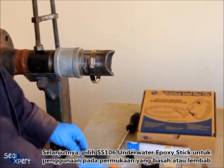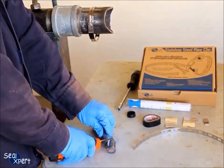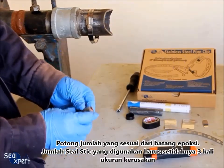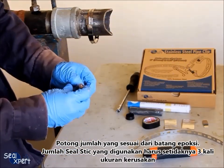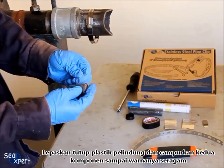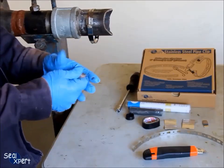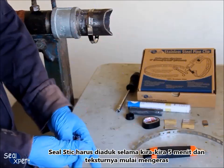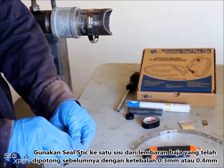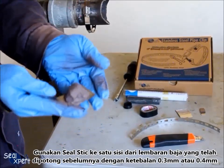Next, select the SS102 underwater epoxy stick for application on wet or moist surfaces. In this video, we are using the SS102 steel epoxy stick. Cut a suitable amount of epoxy stick — the amount used should be at least three times the defect size. Remove the plastic protective cover and mix the two components until the color is uniform. The seal stick should be mixed for approximately five minutes until the texture begins to harden. Apply the seal stick onto one side of the pre-cut stainless steel sheet metal of 0.3mm or 0.4mm thickness.